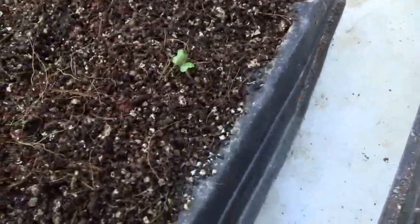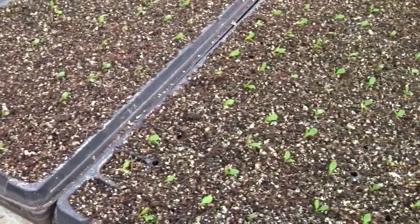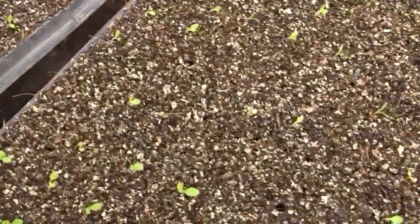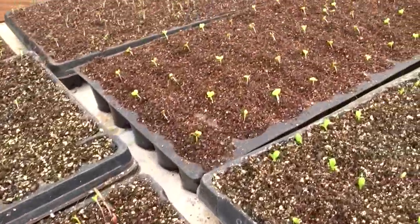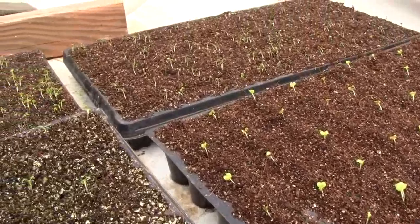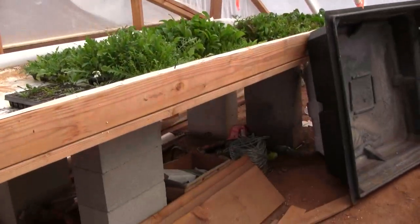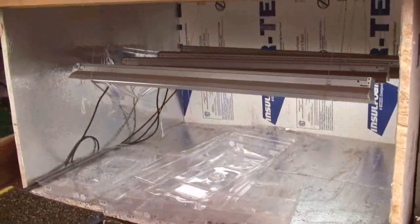These were all started the same day — some were one day and the rest were the next day — about four days ago. The seeds that were in the overnight heat lamp chamber are dramatically ahead of the other seeds that were not.